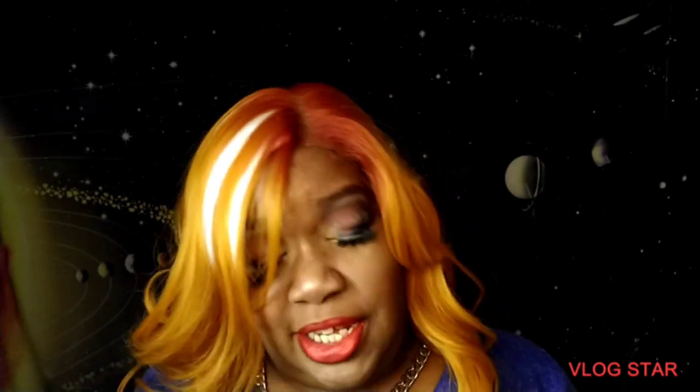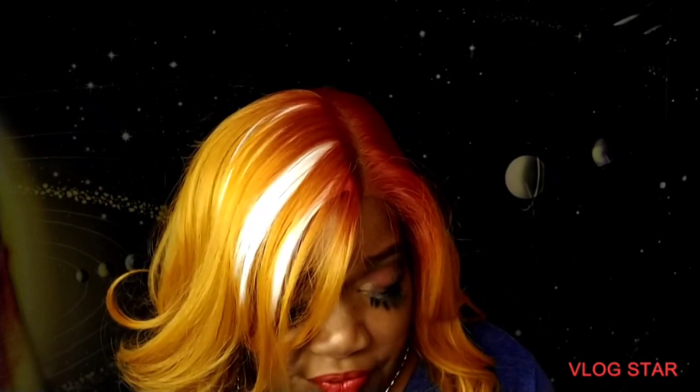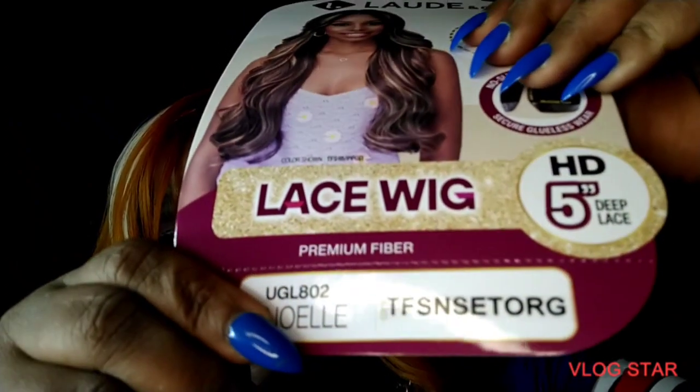This is Lord and Co, but you know in the galaxy we call them Loudy — we got our own language here. Loudy is the cousin of Bobby Boss, you know, that's why we got this spectacular color going. This is the Glueless Grip series, which I am very fond of. This is UGL 3802 Noel.